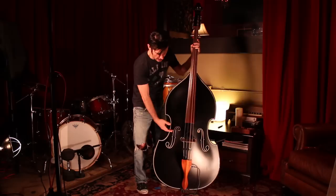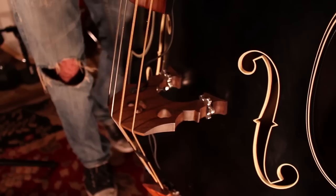It gives you that train beat swing slap feel that I just love. It's different than my other uprights and it's so much fun to play. We've got the bridge here.